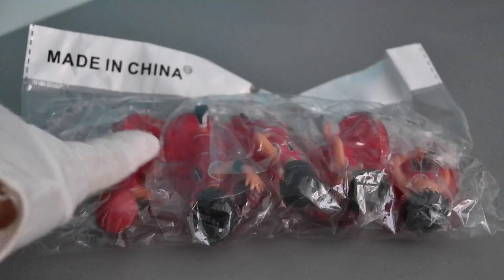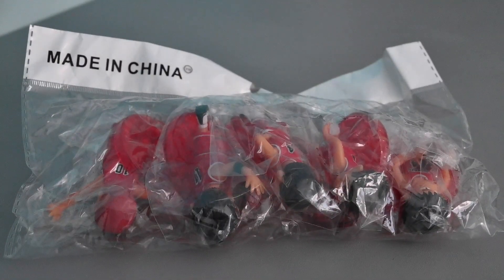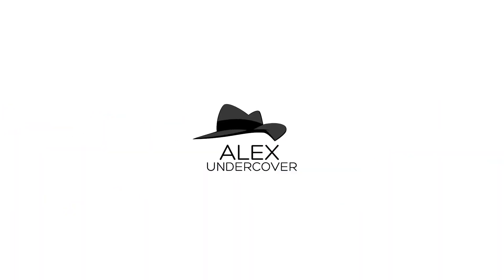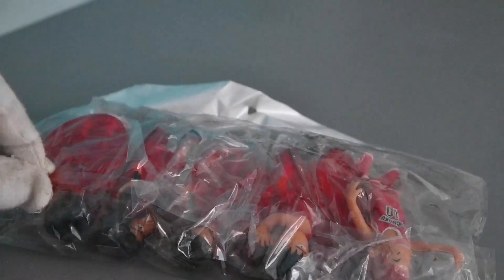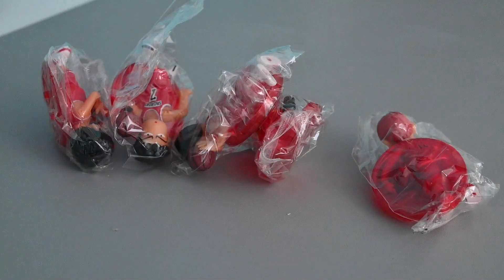Hi, Alex here. Today I'll recap this Lamdang figure set, Shweisha figure. I got this online. The packaging is only a soft plastic. Inside are the figures, but each of them has some obvious flaws.